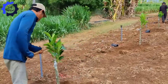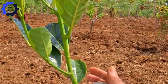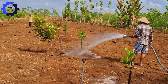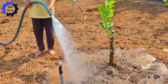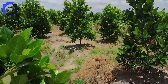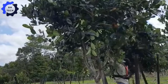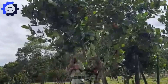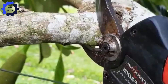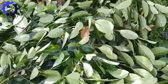Young grafted jackfruit trees are ready for transplanting when they reach a height of 30 to 40 cm. They are planted 8 to 12 meters apart to allow the trees to grow. In the early stages, these trees require considerable care, especially watering during the dry season. Pruning is also essential to shape the tree and remove dead or unhealthy branches, ensuring healthy growth and better air circulation so the tree can produce heavy fruit.